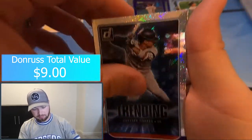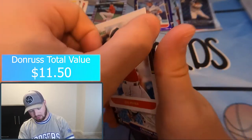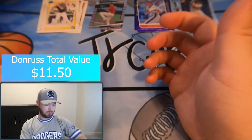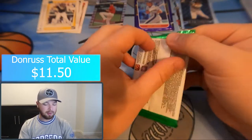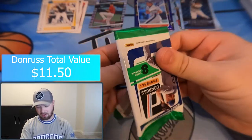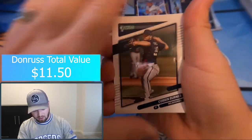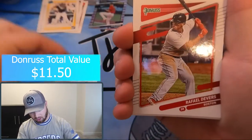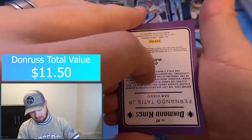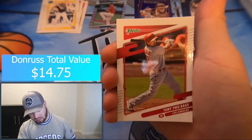Trending Gleyber Torres. Gary Carter purple. Lance Berkman — Big Puma — I don't have that card yet. Christian Yelich. And this next pack looks a little thick. Corbin Burnes, Yu Darvish, Rafael Devers, David Fletcher, Miguel Tejada — we got a backwards Fernando Tatis Jr. Diamond Kings, going to be a purple hollow. Ryan Mountcastle rated rookie and Tony Two Bags.